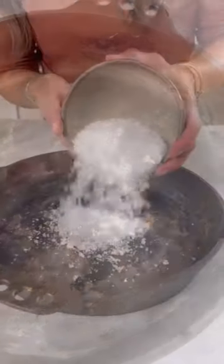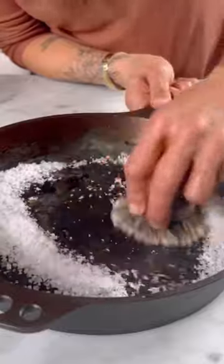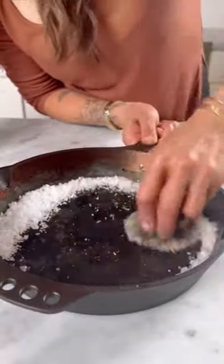I'm going to show you how to make your rusty cast iron skillet look like brand new again. I know everybody has their own preferred method, but this one works every single time.